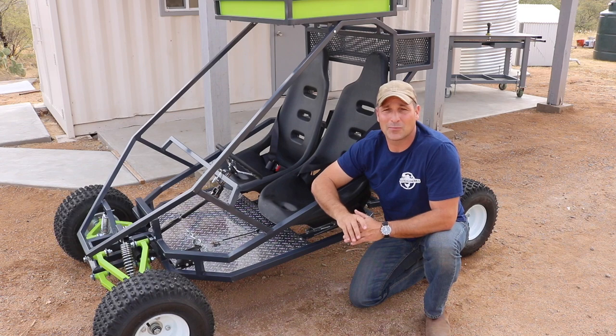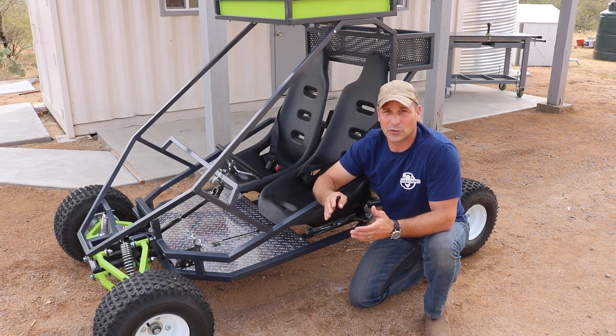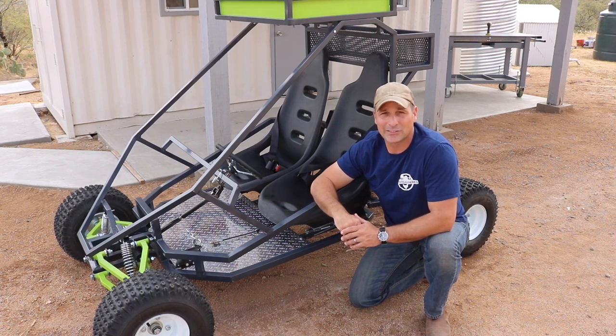It is a fun project. Just remember to take it one step at a time — each individual component isn't as complex as maybe it might look in the beginning. Thank you for watching and we will see you guys next time.